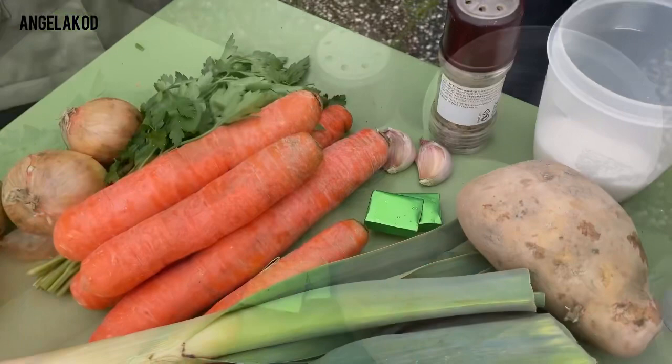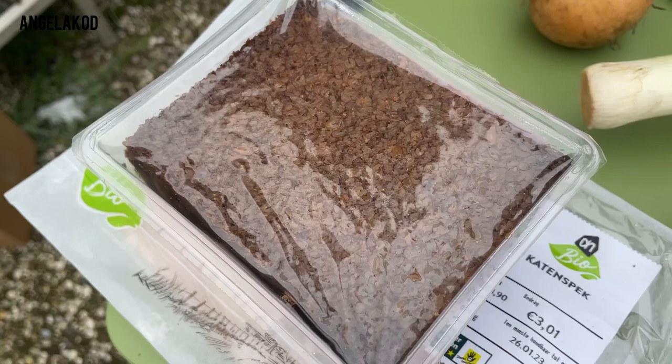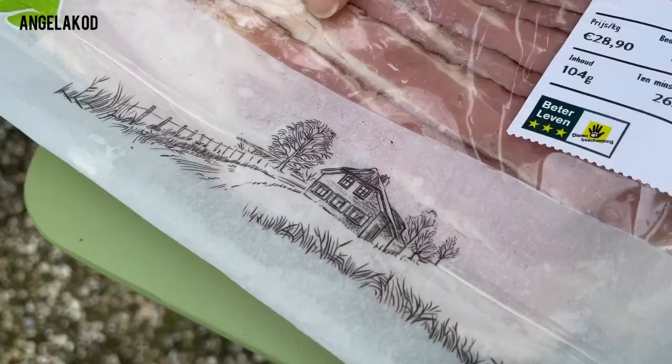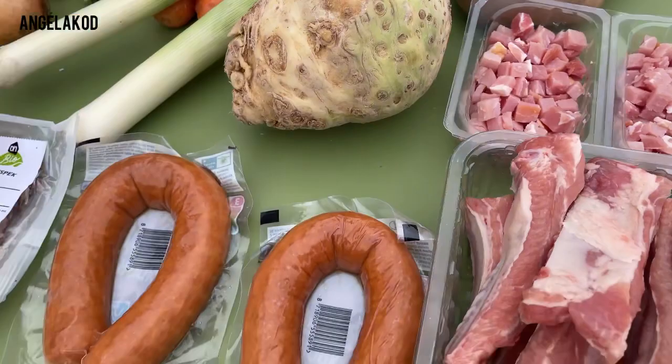So Lissette, the soup — do you eat it like that, or does it go with something? No, the soup goes with sausage that goes in the soup, and then we eat it with roggebrood — it's like black bread — with bacon. It looks really, really delicious here.